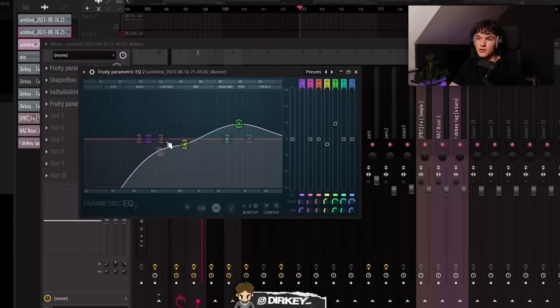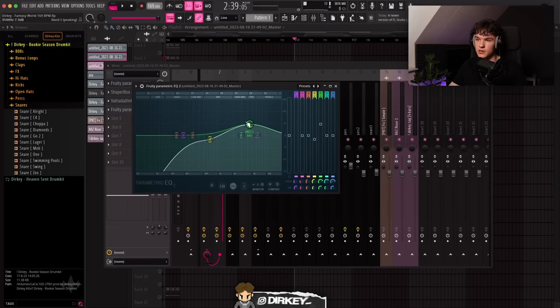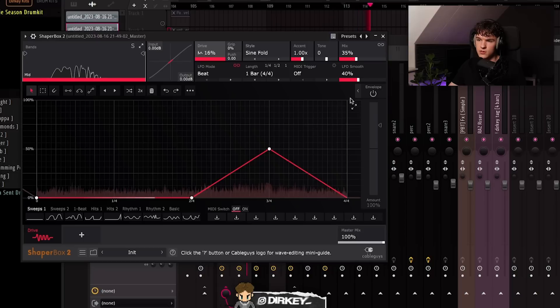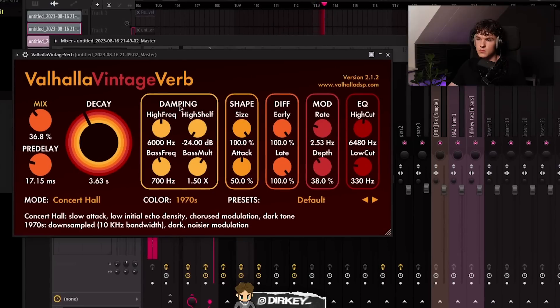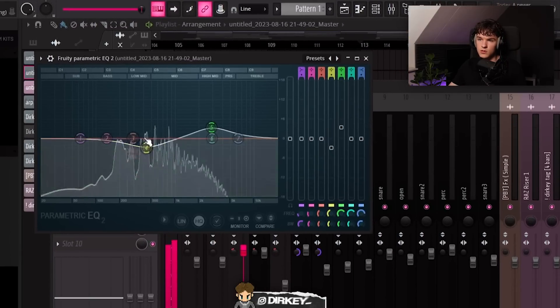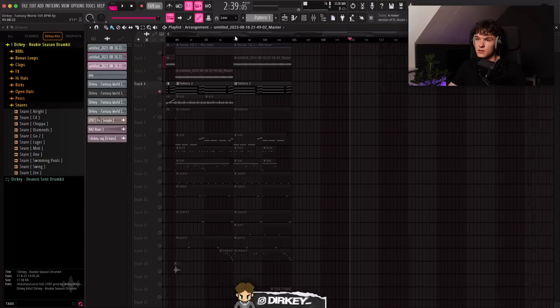Of course I added some effects to that. Started out with EQ to clean it up — cut out the lows completely and lowered some of the low mids, then boosted the high mids a little bit. After the EQ, added Shaper Box with a low distortion preset to create a subtle sweep. After Shaper Box, added Valhalla Finish reverb to add some room and ambience, then cleaned up with EQ again — lowered some of the low mids and boosted some of the high mids. So only four effects, nothing crazy.